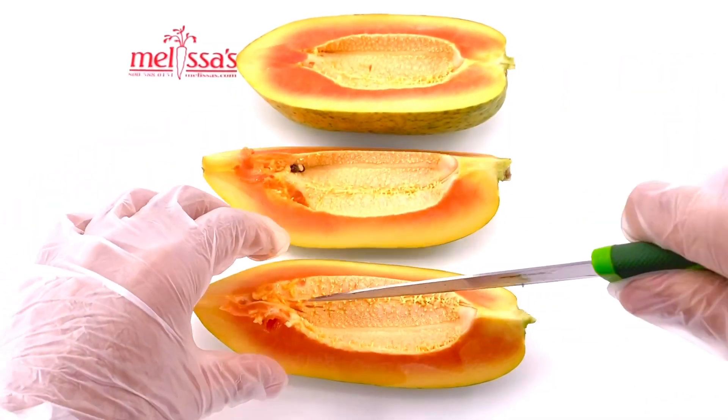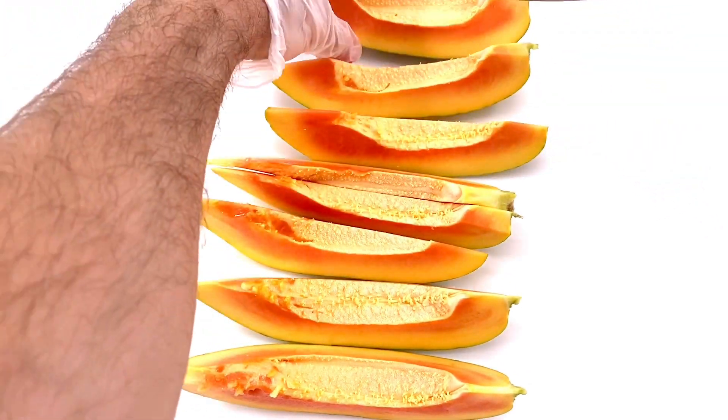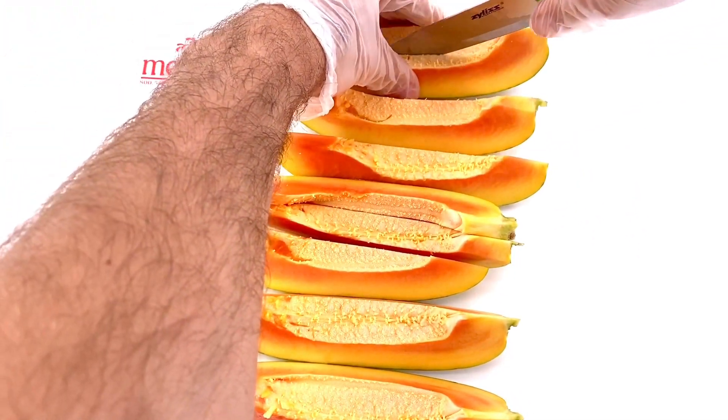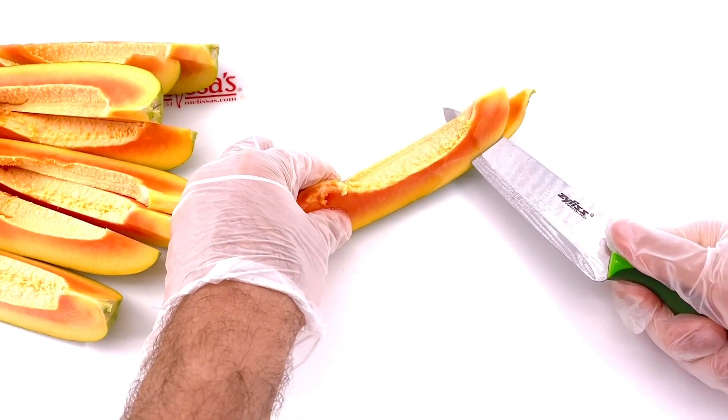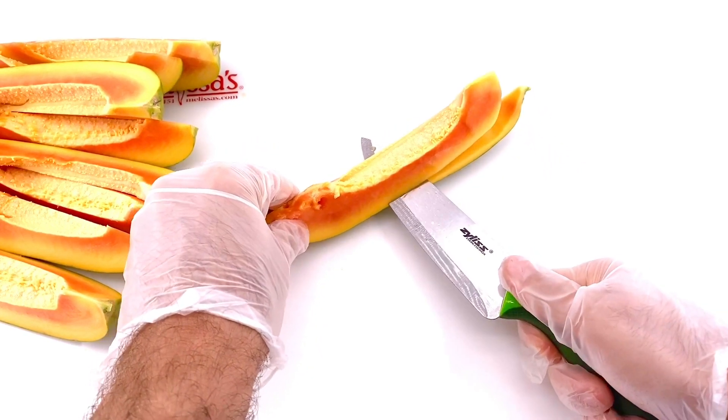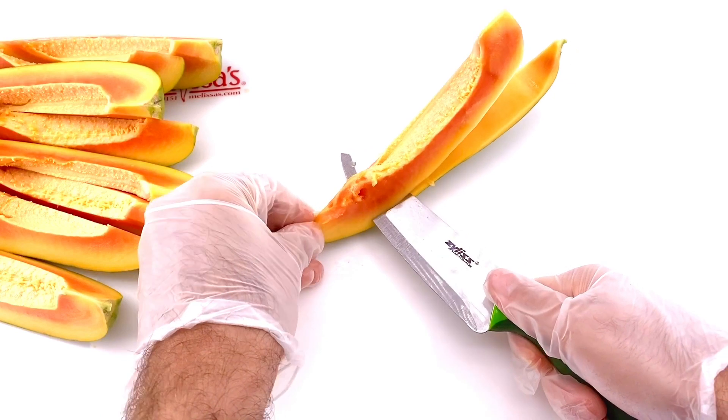I like to say that you can get a taste of summertime anytime with a papaya, and with this simple recipe you can enjoy this fruit out by the pool or in the comfort of your home.